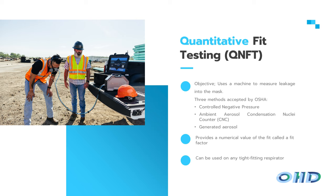Now, quantitative fit testing — though qualitative and quantitative clearly sound very similar, and the two most common methods are called CNP and CNC, which are also easy to confuse. A quantitative fit test uses a machine to actually measure what is leaking into the mask. There are three methods accepted by OSHA: controlled negative pressure, which is OHD's patented respirator fit test; ambient aerosol condensation nuclei counting, or CNC; and generated aerosol.